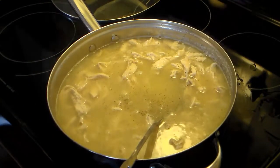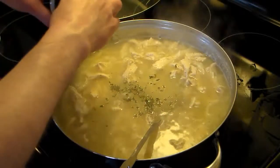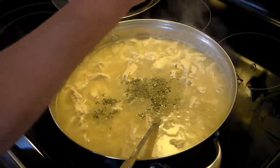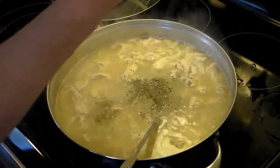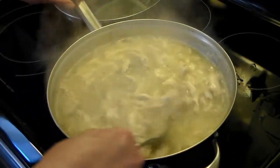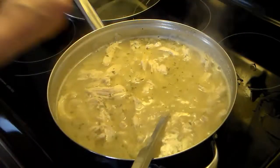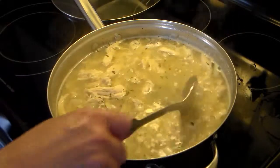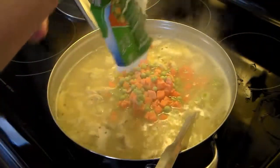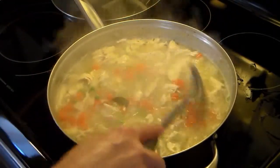Now I'm going to add in some parsley — parsley is pretty much just for color, it doesn't give much flavor. A little more pepper, a little more salt. I'm also going to throw in one bay leaf; if you don't have it on hand, don't worry about it — that will be coming out later. I have some frozen peas and carrots I'm going to add in from a bag I had in the freezer. That looks like a good amount, I don't even need the other bag.